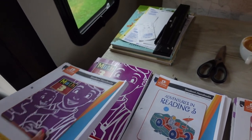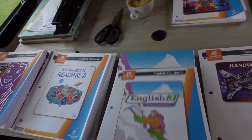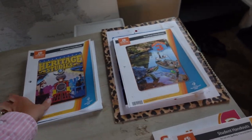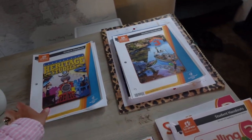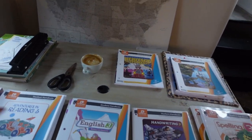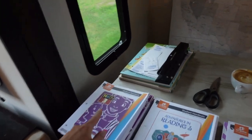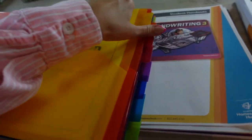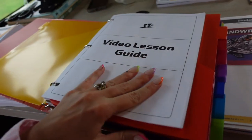What I do is put the proper handouts on top of the proper work text pages. Math handouts go on top of the math work textbook, reading on top of reading work textbook, English on top of English work textbook, handwriting on top of handwriting, spelling on top of spelling. The science handouts go on top of the science activity manual and heritage studies on top of the heritage studies activity manual. For history and science they don't have work textbooks - they have activity manuals. I have their video lesson guides all in here, starting with math.